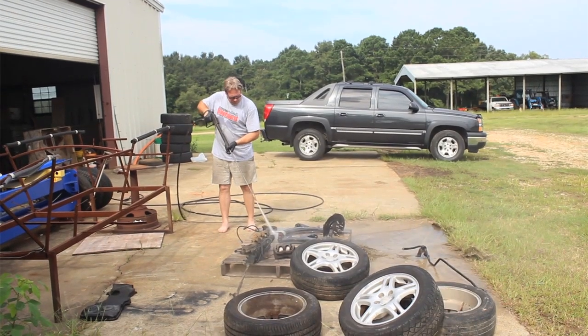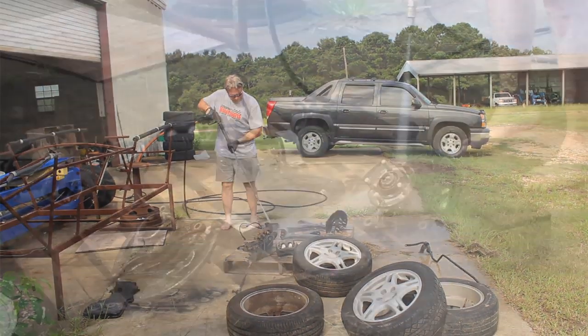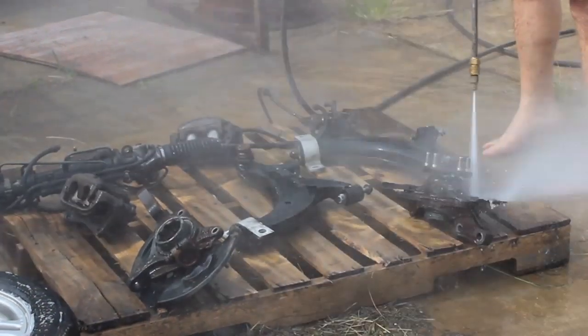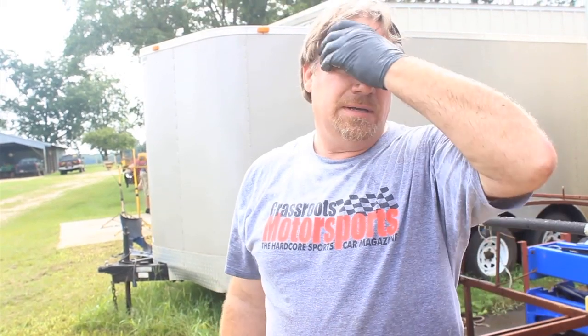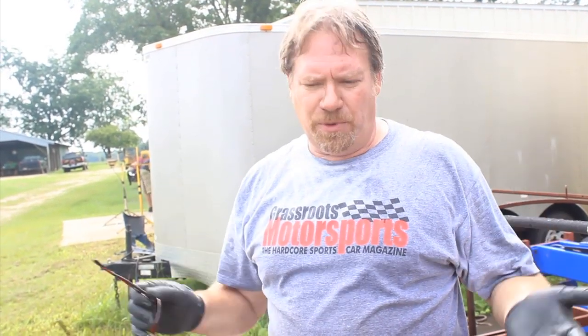There's no way around it — pressure washing is pretty miserable work. You need a decent machine like this one. You've got to wear eye protection. I shouldn't be doing it barefoot, but your shoes get soaking wet. No matter where you spray the water, it comes right back in your face. It's just part of the job, but it's pretty miserable.